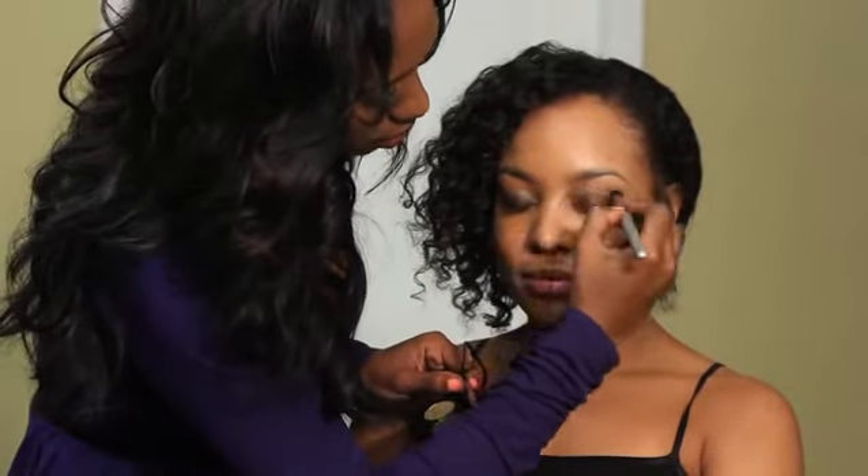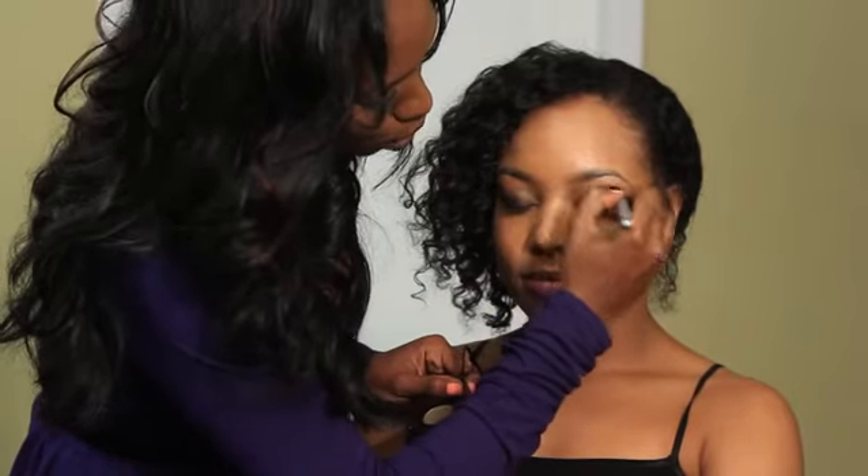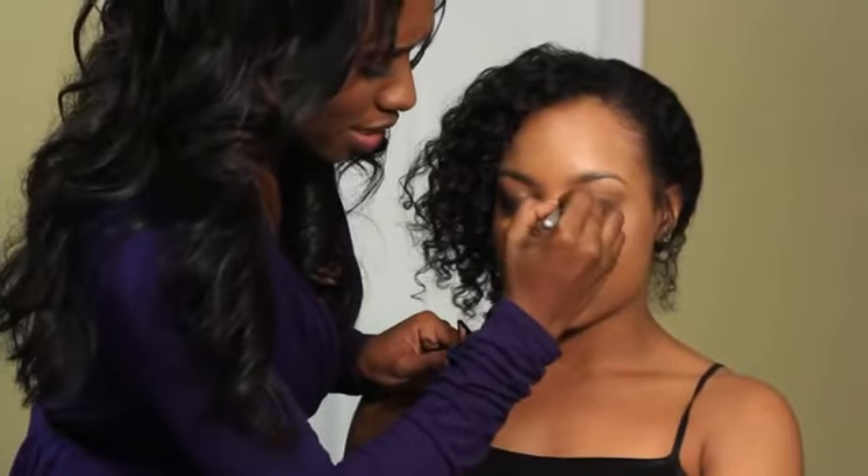You can see it's already standing out. You can do gold, you can do soft browns — just something to accent the green.